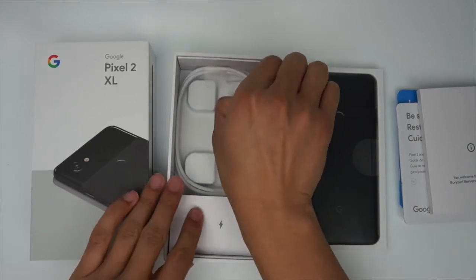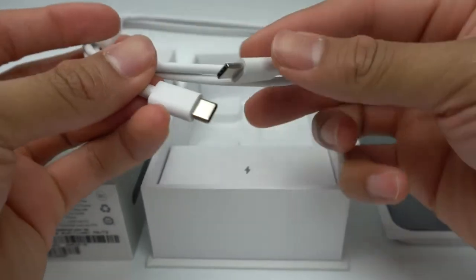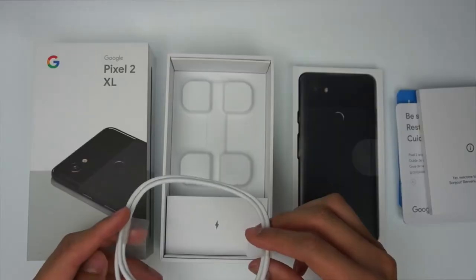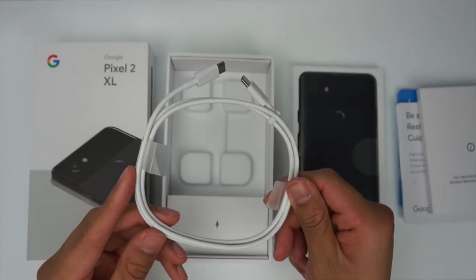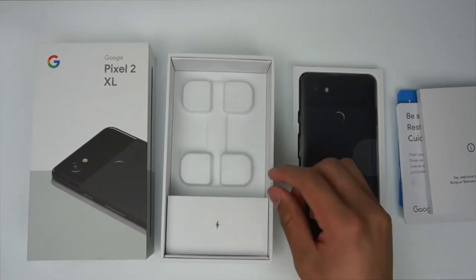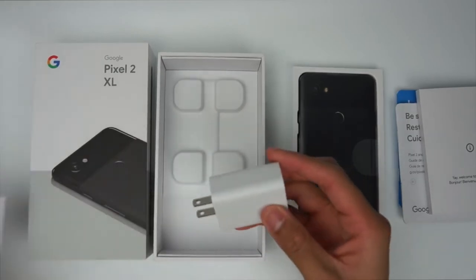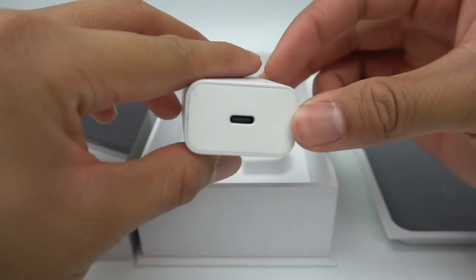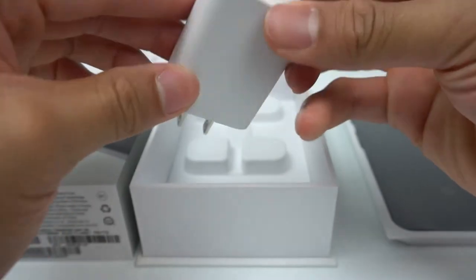Also included is a USB-C to USB-C cable. This is actually very interesting because this is the first phone that I've seen including a cable with USB-C on both sides. I have a MacBook Pro with Touch Bar, so this will make charging from my laptop and data transfer a lot easier since I don't have to use a dongle. The USB-C on both sides also means the power adapter has a USB-C input as opposed to a Type-A input, and this should allow for some fast charging speeds right out of the box. Although charging speeds could get even faster if you use a 27W USB-C power adapter as opposed to this included 18W one. I'll give a link to good ones in the description.